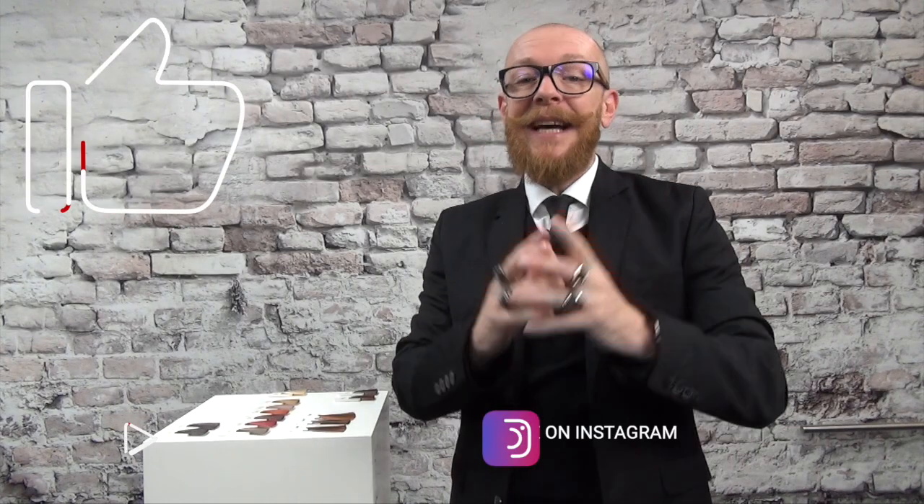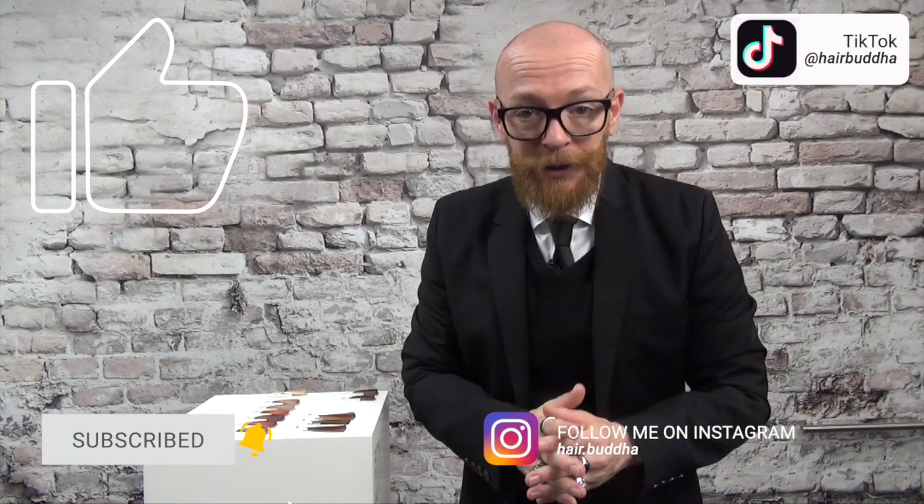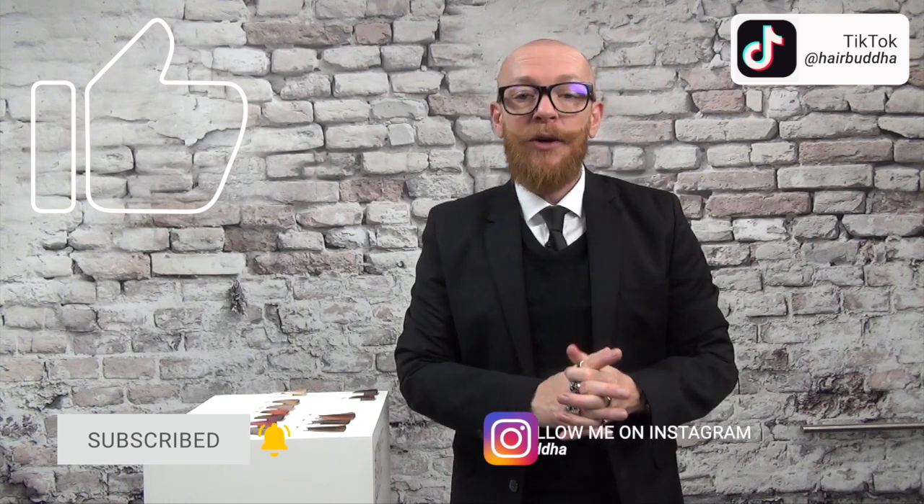Before we start, can I please ask you to subscribe to my channel and press that notification bell? You can also follow me on Instagram and on TikTok. By subscribing, you will receive many hair tips and see many hair fails.